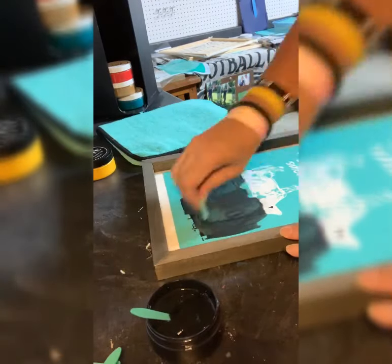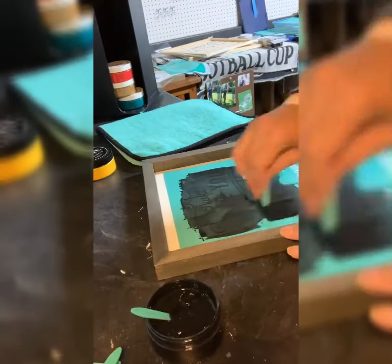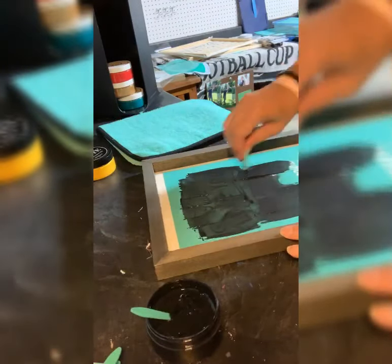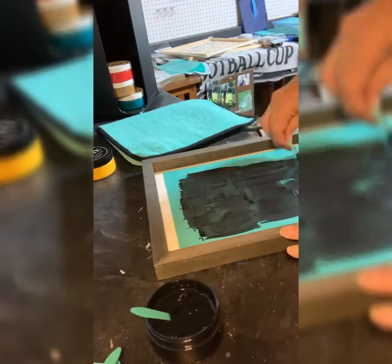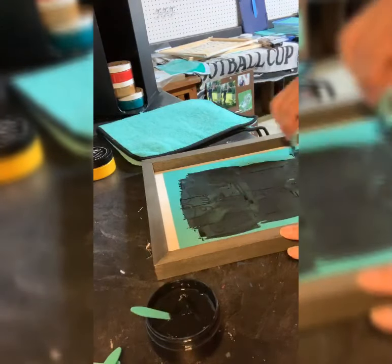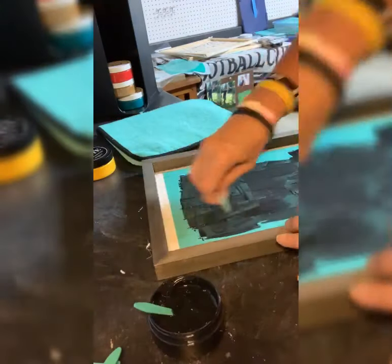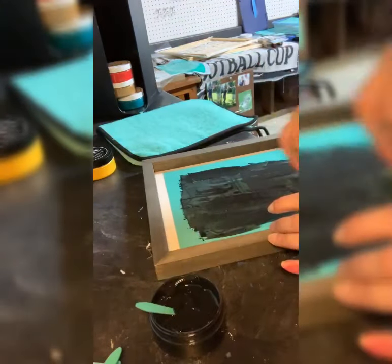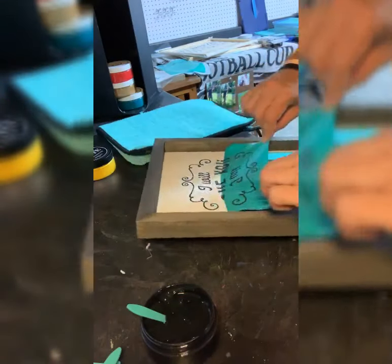The hardest part is choosing what surface you want to put it on and what color you want to do. The actual applying of the chalk paste and squeegeeing it off is so easy, and my favorite part is when you peel it up — this is one I certainly don't know that I could have done myself.